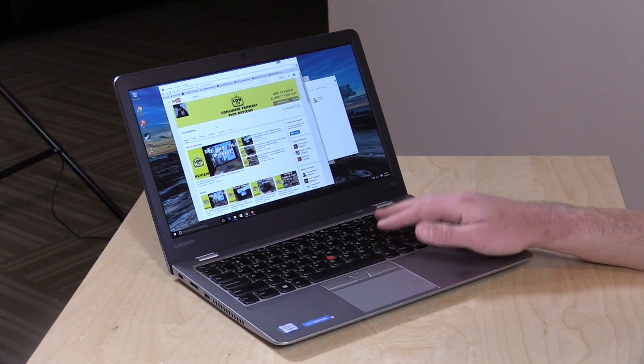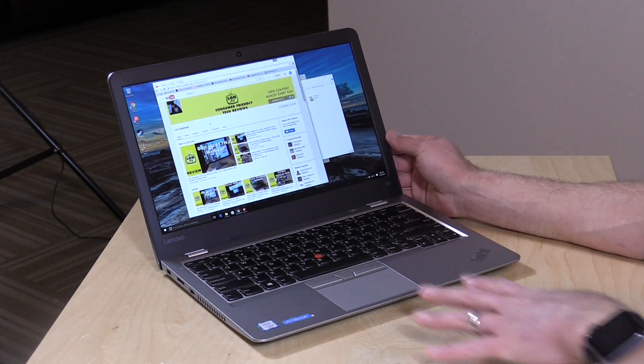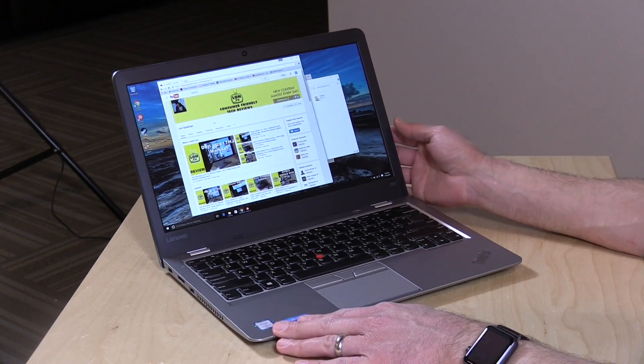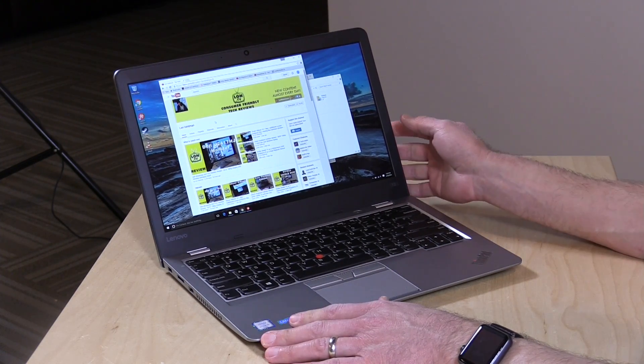Hey everybody, it's Lon Seidman. Lenovo has an affordable ThinkPad for us to take a look at today. This is their ThinkPad 13 — it's about $500 give or take, and it actually is a really nice computer for the money. I'm very impressed with this, more so than I thought I would be.